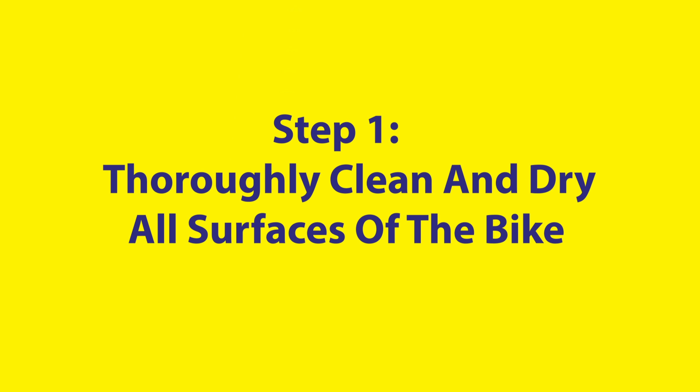Hi guys, this is Naveed Qureshi. If your bike is everything to you, you would want to maintain it and prepare it for when winter is coming, and you don't need to splurge on it. All you need is a few simple steps and maybe an hour of your time. Let's get right to it.